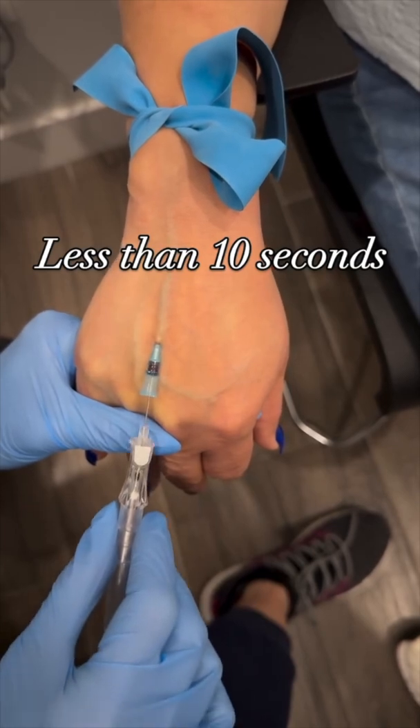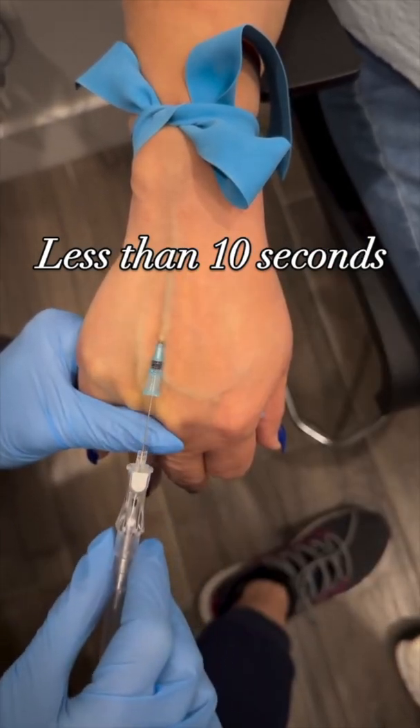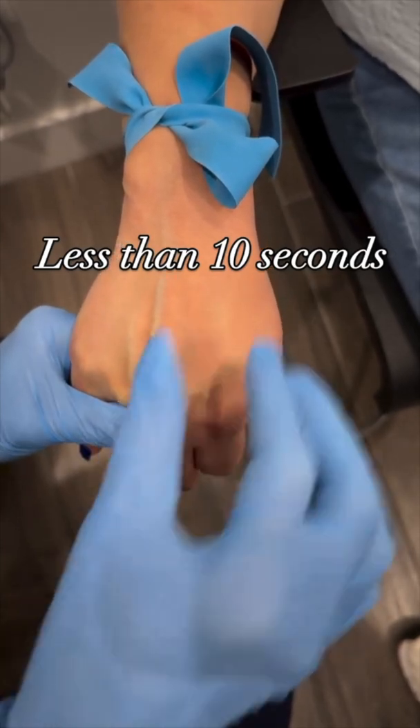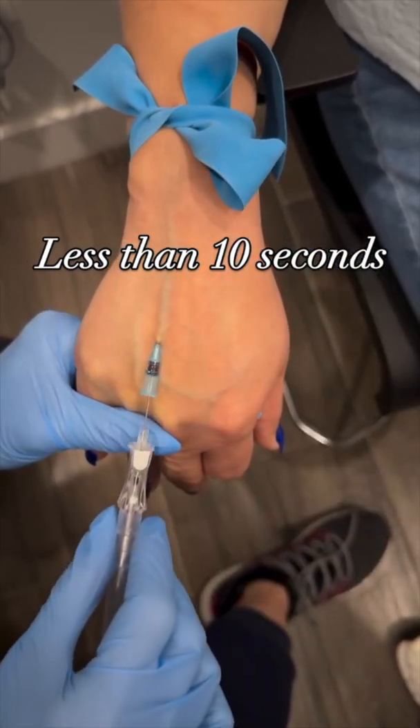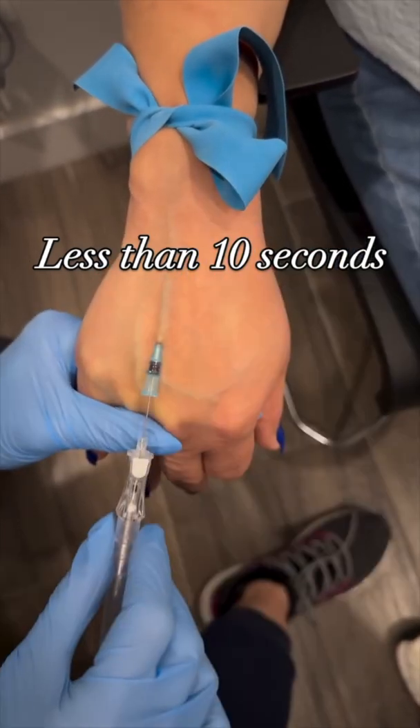One thing I know for sure that you shouldn't do is reinsert the needle after it's been withdrawn, which is what was done here. It looks like the needle here is withdrawn to make sure the flashback flows up the hub — I'm not really sure. But there's no need to do it to check for flashback; the catheter already has that function.